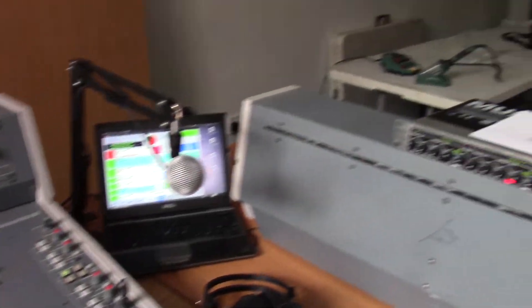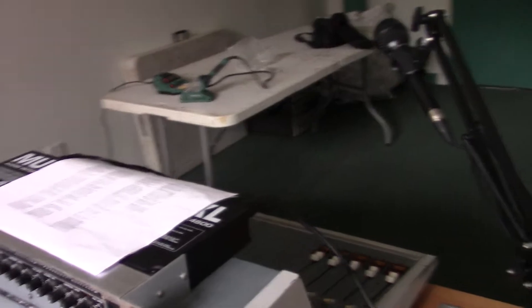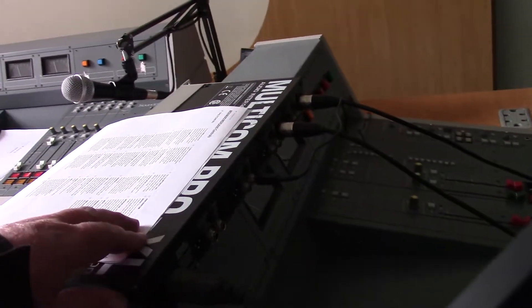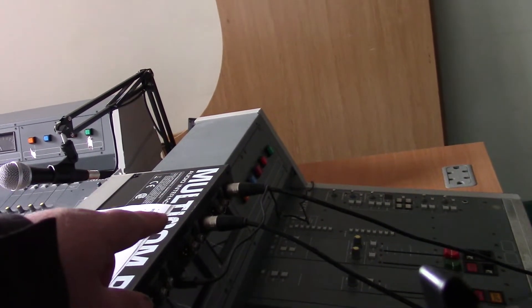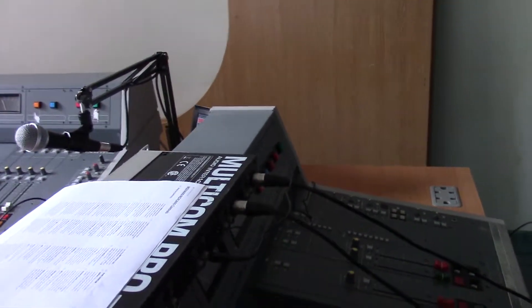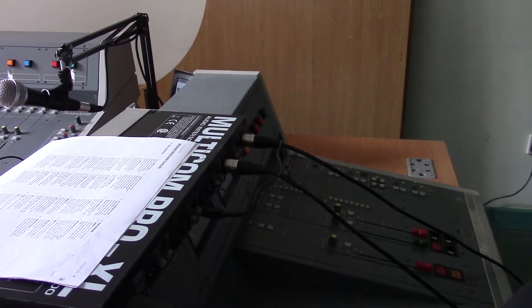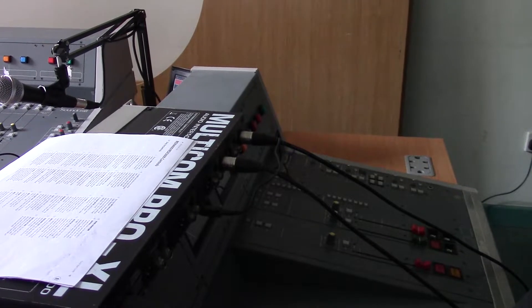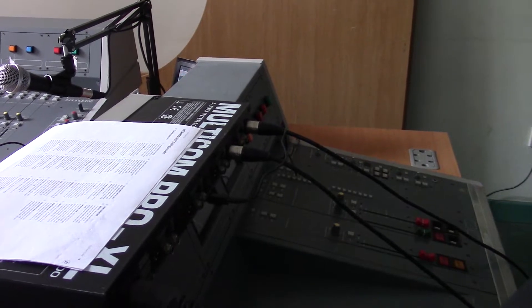All the playout is good. All we have to do now is go from the outputs around the back — the left and right stereo outputs — into a computer that will encode the signal, put it on the internet, and then basically we'll be broadcasting online.